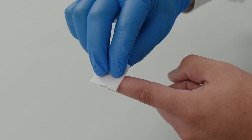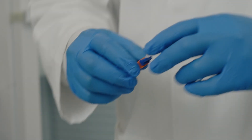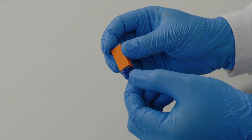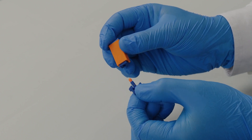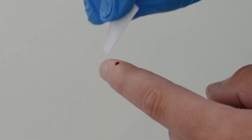Clean the finger with a sterile wipe. Remove the cap from the lancet. Use the lancet provided to prick the finger. Wipe away the first droplet of blood.